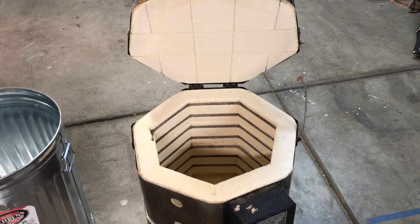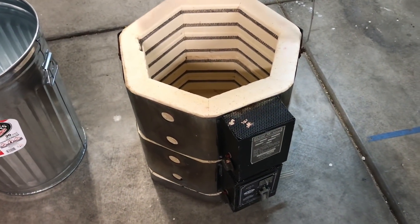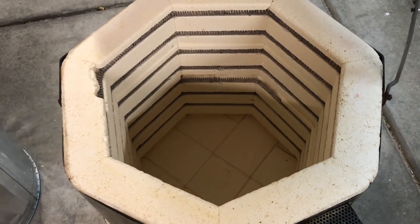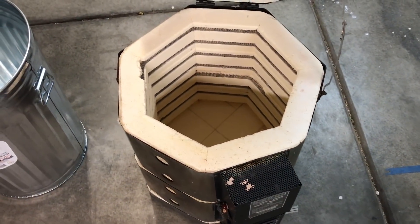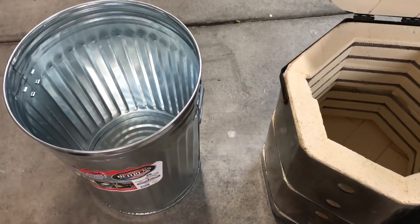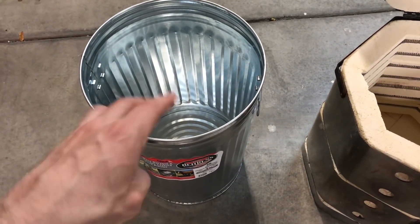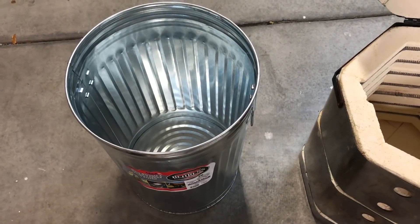I bought this kiln about a year ago with the intention of using it for a burnout and vitrification chamber for investment casting. I never got around to doing that because this thing is in rougher shape than I realized and I just didn't really want to repair it. I'm tired of moving it around now so I figured I'd repurpose these fire bricks and make a new furnace for a couple different reasons. The other one is I would like to melt cast iron and I don't want to push my other furnace to the temperatures required to melt cast iron.